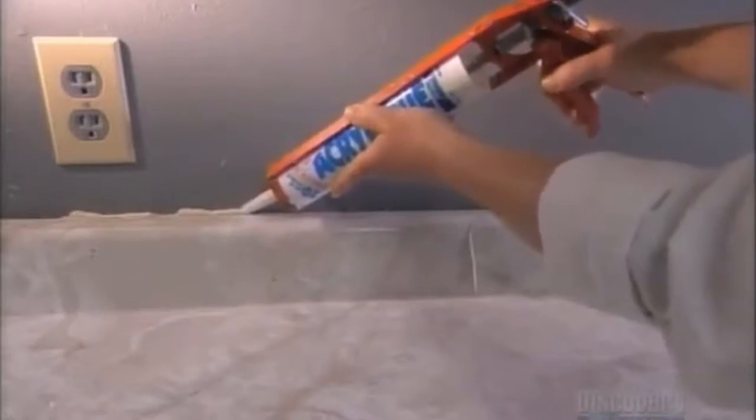Today's caulk forms durable synthetic seals. This company's caulk comes in two types.